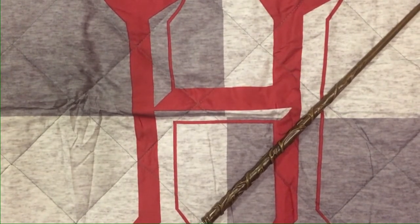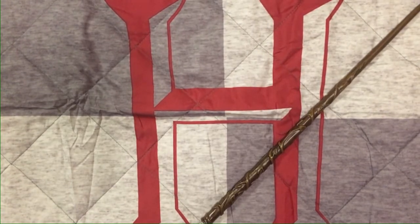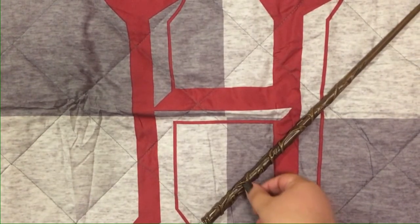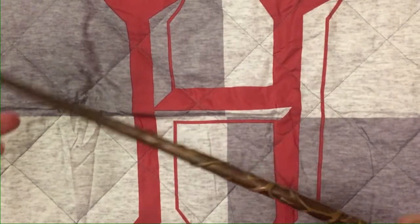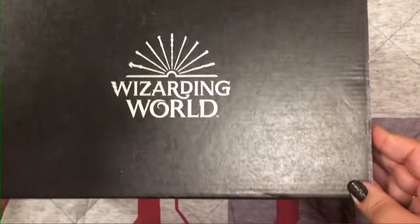Welcome back fellow Potterheads! In today's video I'm going to be unboxing the July edition of the Wizarding World of Harry Potter Loot Crate box. I'm super excited this month because the box is a really interesting shape, so I'm not really sure what's gonna be inside of it, but I'm really excited.